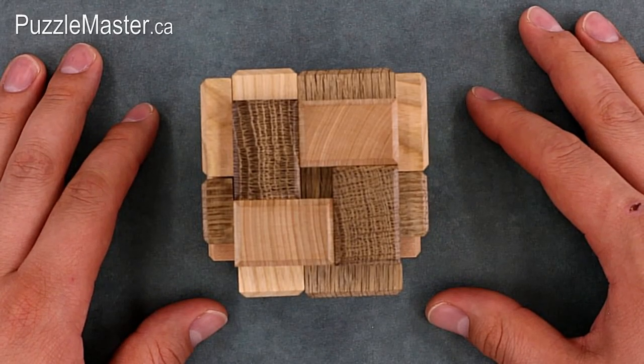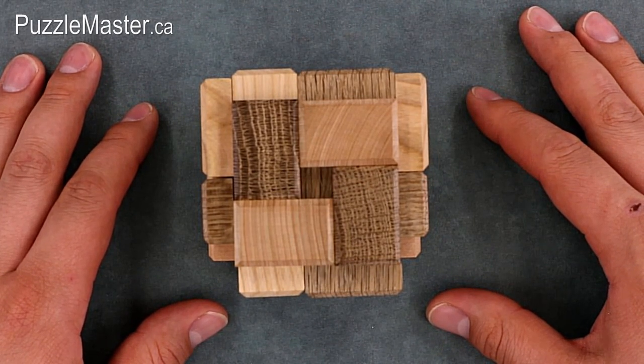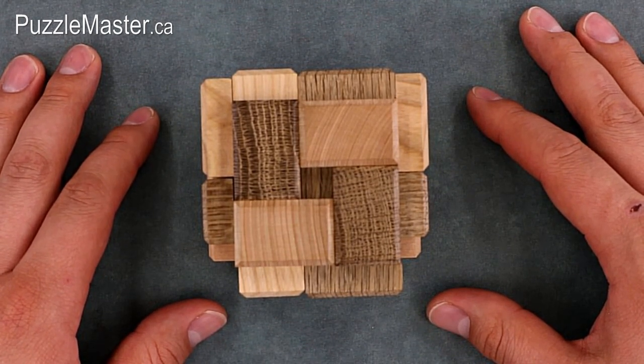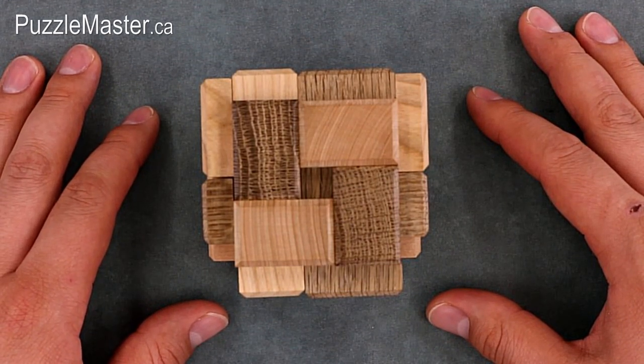The 3D Onat Contrast, while being a Puzzle Master brand, is made by Pelikan. Pelikan is a Czechoslovakian company that makes amazing wooden burr puzzles. The exotic woods, fantastic finishes, and tight moves that come from an attention to detail is second to none.